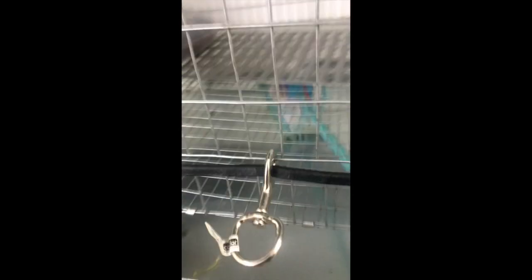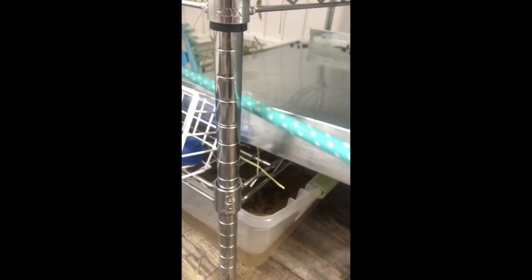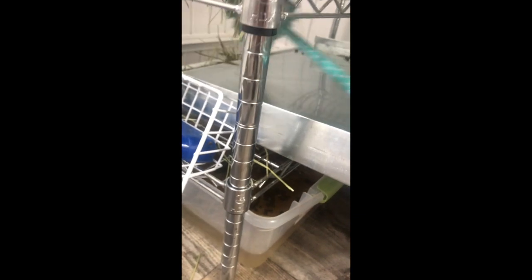It depends on how perfect you want to get your cage. Depending on how much you want to do, you can clean the cages morning and night. I do sometimes and it's amazing — there's no smell. And I've got two males in here, so that's pretty good.